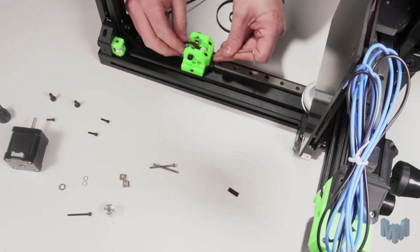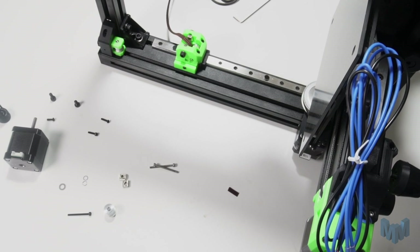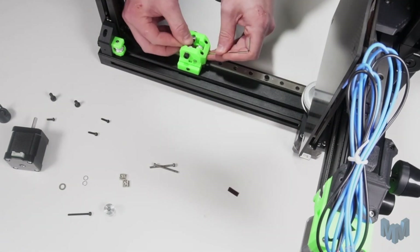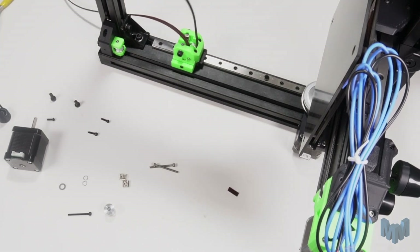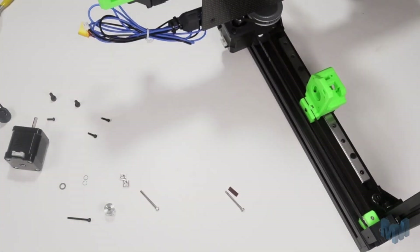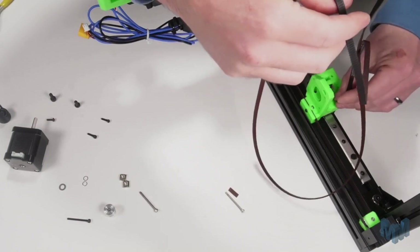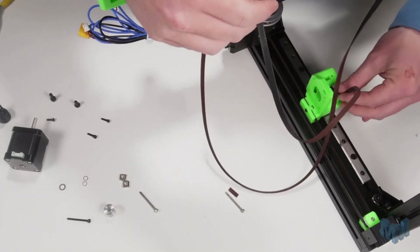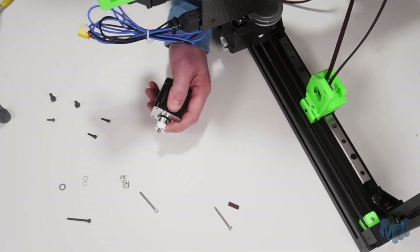Next we'll install our X axis belt. First we'll thread this through the right hand side mount, going around the pulley. This can be fiddly but there is a small hole at the bottom to help with feeding the belt through — I found using a small allen key was very useful here. On the opposite side we simply need to feed the belt through the hole at the top and back out the lower hole. Next we can prepare our stepper motor: install the pulley and tighten up the grub screws just enough that it can move up and down but not spin completely off the flat side of the shaft.